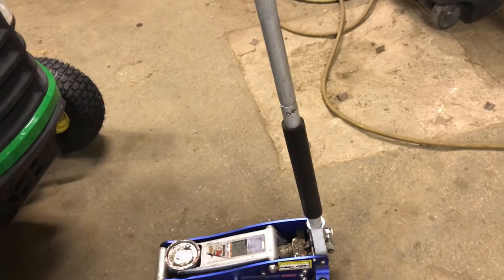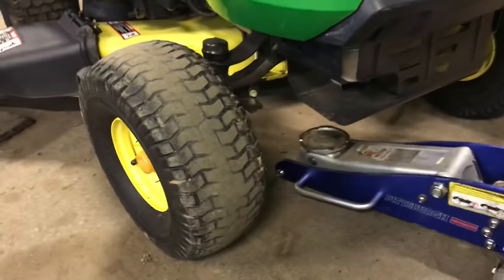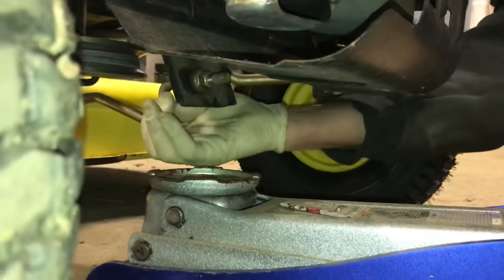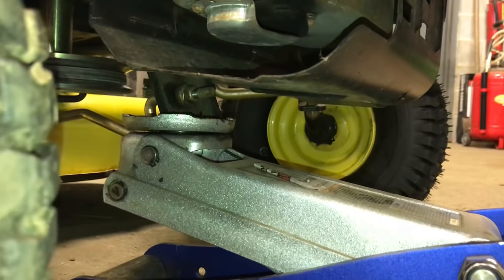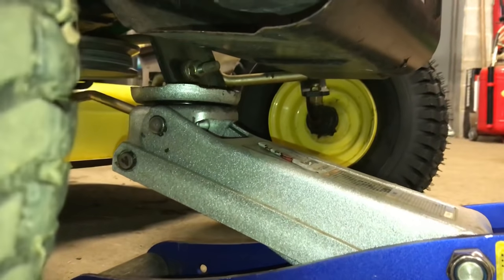The screw jack definitely helps. I put the jack right underneath the part of the mower deck where the front of the mower deck is held up with the rod — it's a pretty good stationary point and it usually doesn't bend. Just jack it up and get the tire off the ground just a little bit.